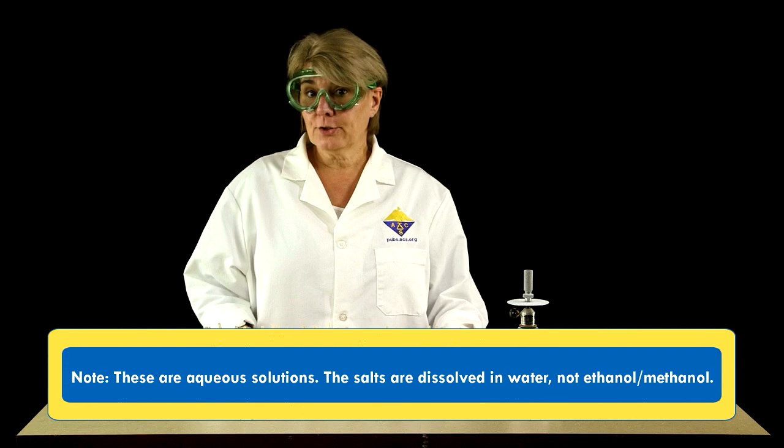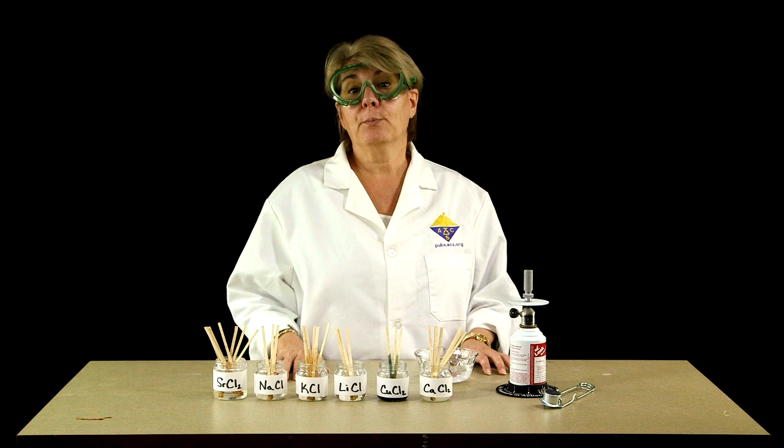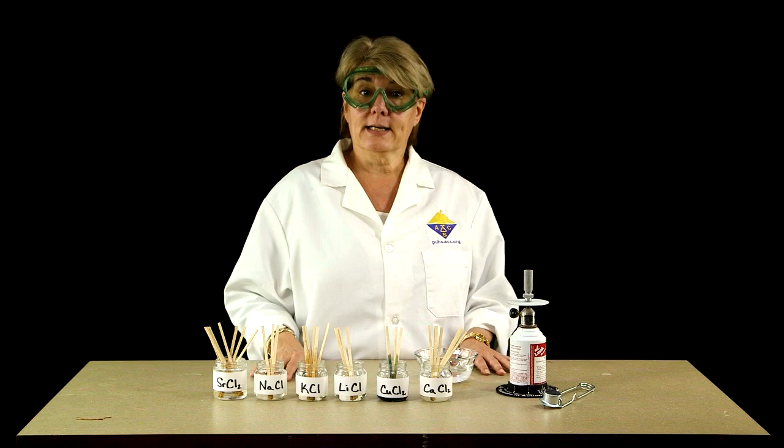But before we get underway, let's talk about safety. If you're performing this experiment, you need protective gear such as a lab coat as well as safety goggles. For those of you with long hair, you're going to want to tie it back. Also, if anyone's watching the experiment, they should have their long hair tied back as well and should also be wearing safety goggles. This experiment involves an open flame, so we're going to take some extra precautions.